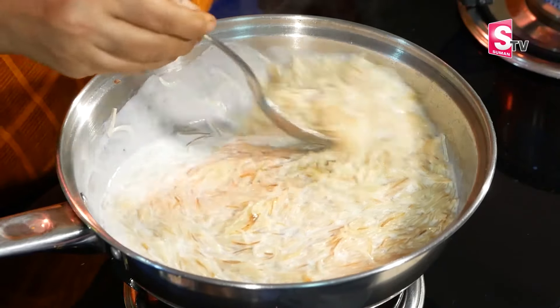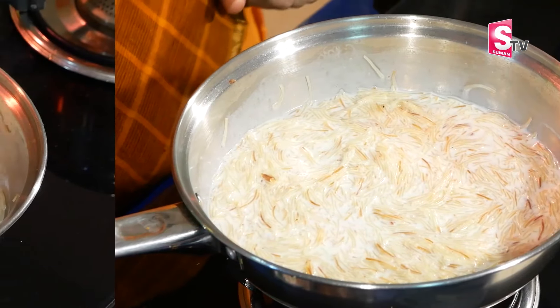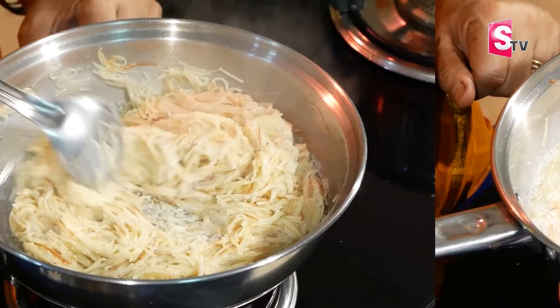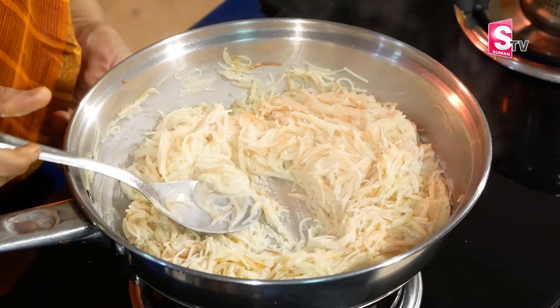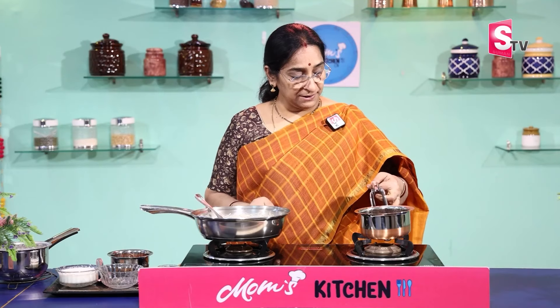Then we cook it. Add the semiya to the mixture. Add the semiya and we are also cooking the semiya. Put it on the stove and add the semiya.